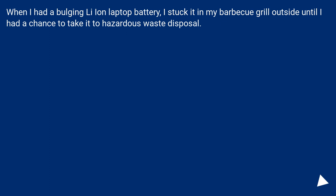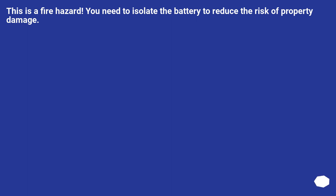When I had a bulging lithium-ion laptop battery, I stuck it in my BBQ grill outside until I had a chance to take it to hazardous waste disposal. This is a fire hazard — you need to isolate the battery to reduce the risk of property damage.